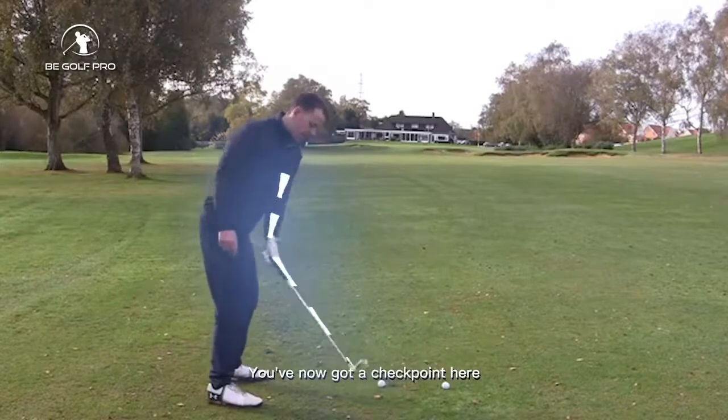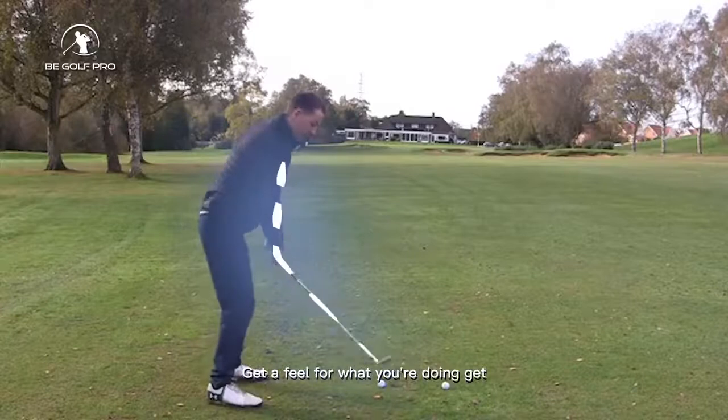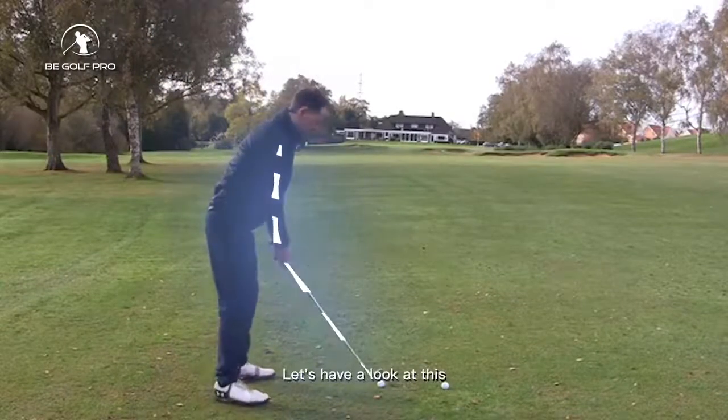Start to get a rhythm of that — you now have a checkpoint. Get a feel for that, then just put the right hand in, get a sensation here. You want it to be as rhythmical as possible — work it up, work it back down.